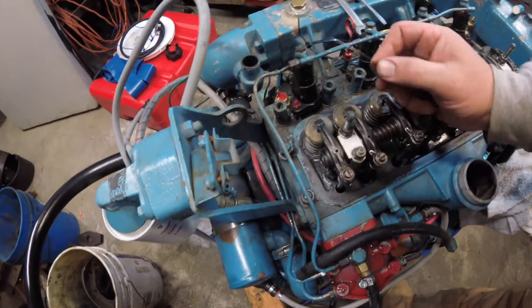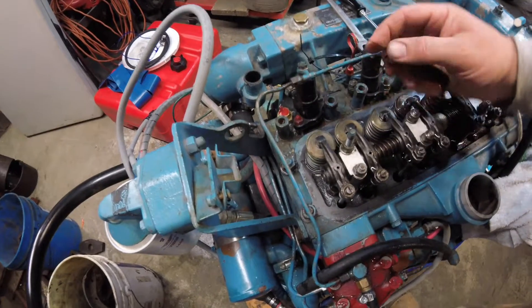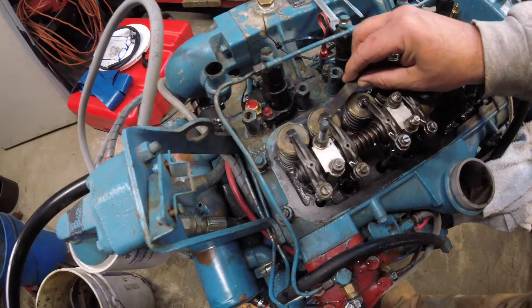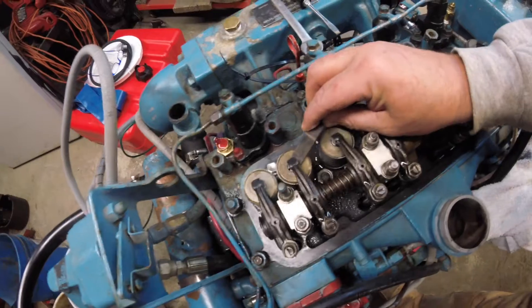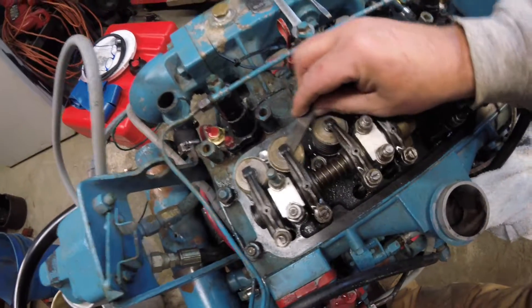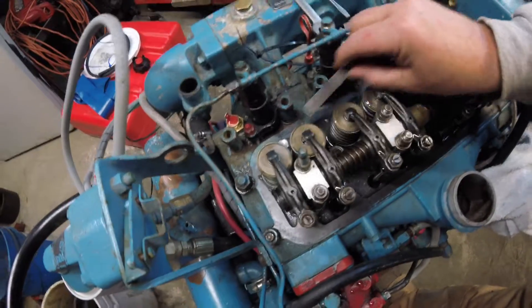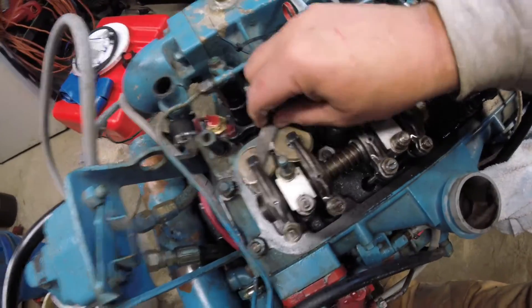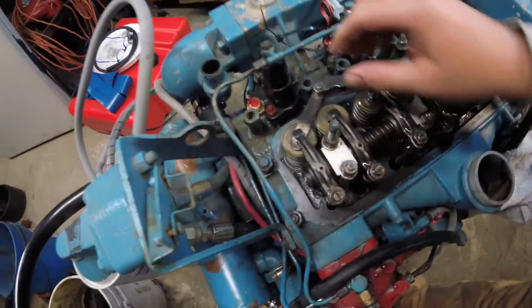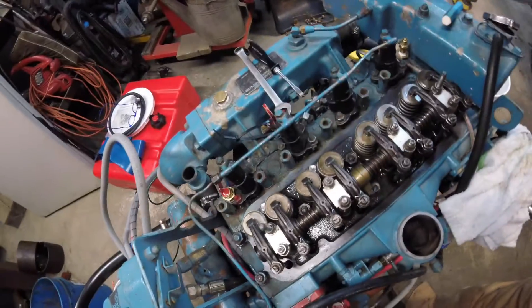For this engine, the Perkins 4108, it is 0.012 thousandths of an inch. I just push it in between the top of my valve and my rocker and it fits fine. I like the feeling of it — there's no play in it. I check my other valve and again there's no play in it.